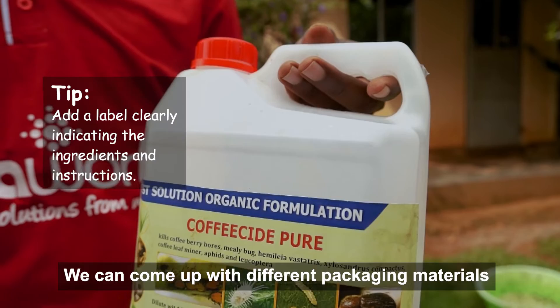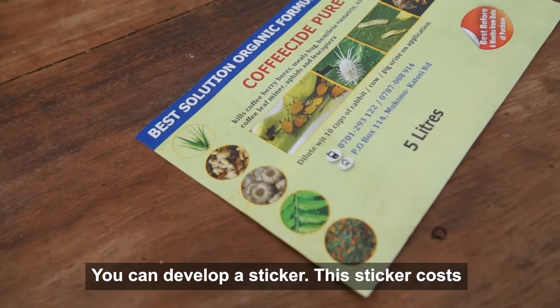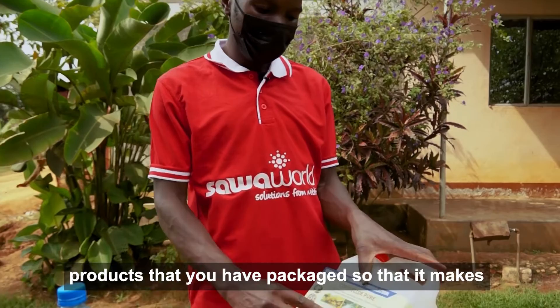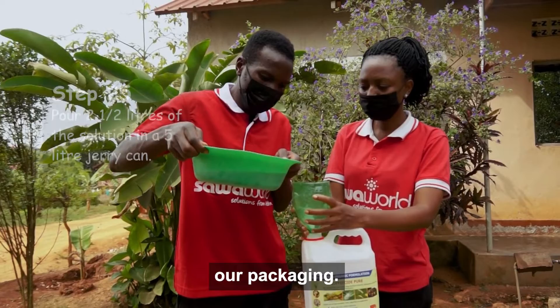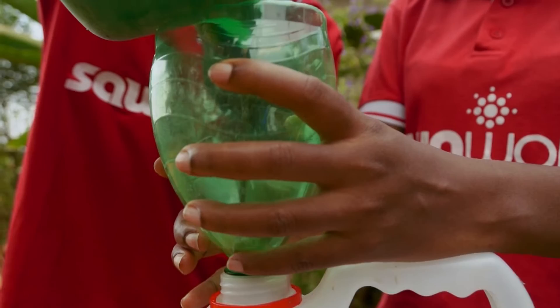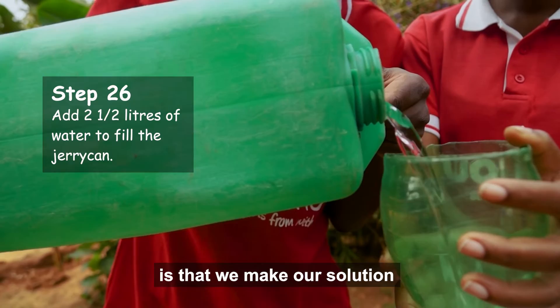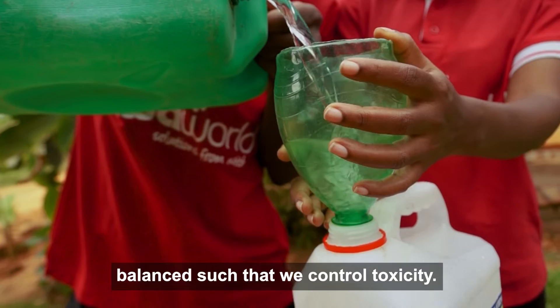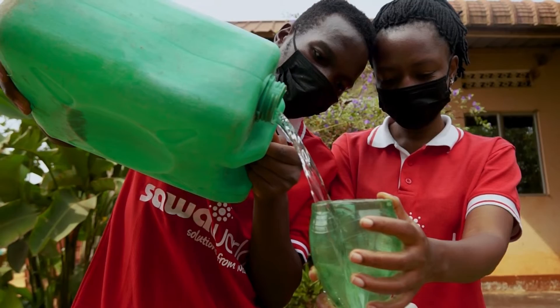We can use different packaging materials, like the five-liter container which costs 3,500 shillings, or we can use recycled bottles. You can develop a sticker — this sticker costs 300 shillings — and put it on your product to make it outstanding. The final step is adding our concentration into our packaging. We are going to add water into our concentration to balance the solution so it doesn't show excessive toxicity. And now here is our final product, ready for sale. It goes for only 18,000 shillings.